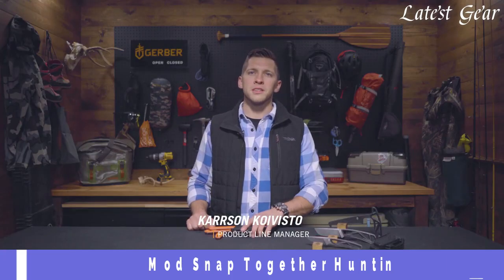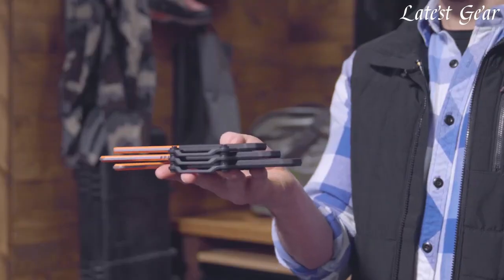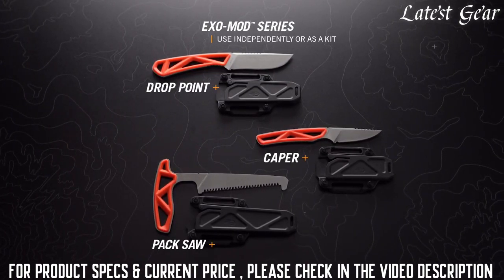This is Carson from Gerber and this is the ExoMod Series. Built for the expeditionary hunter, it's compact, stackable, and lightweight. It consists of the ExoMod caper, the ExoMod drop point, and the ExoMod saw.